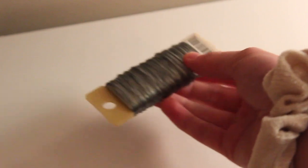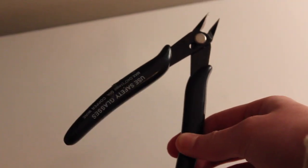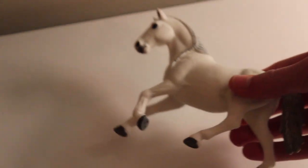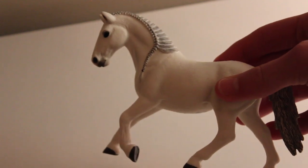We are first going to start off with the materials you will need. The first things are white or red ribbon, pliers, 20-gauge wire, jump rings, wire cutters, scissors, your hot glue gun and hot glue sticks, and lastly a model horse. I will be using Firefly for this demonstration.